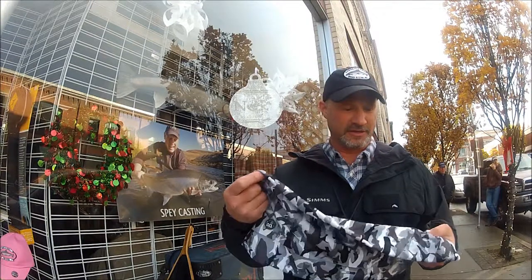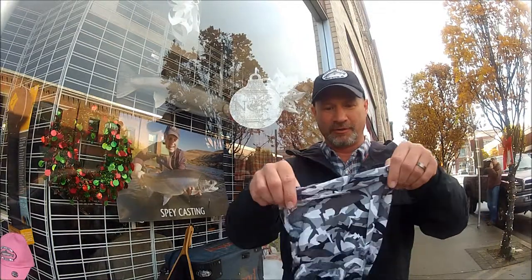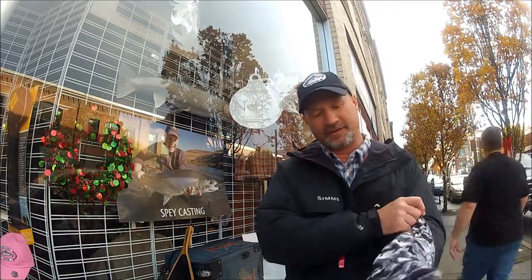We're using these things a lot. They're called a Buff. The unique thing about a Buff is it's basically a seamless garment all the way around. There's no seams, no tubes.